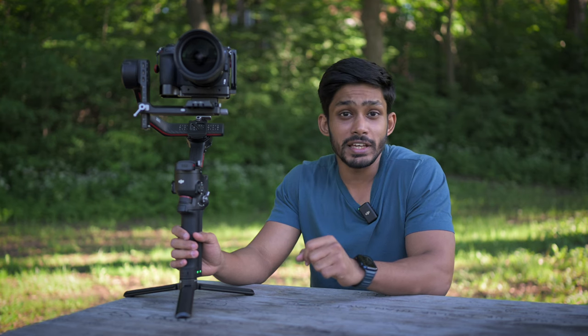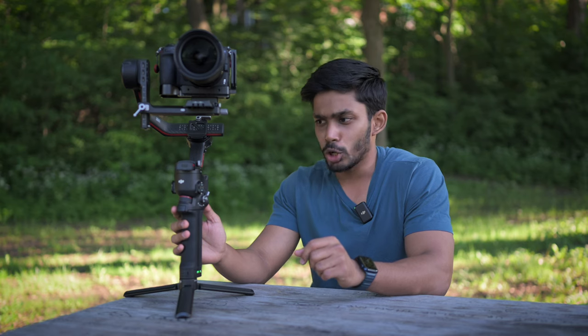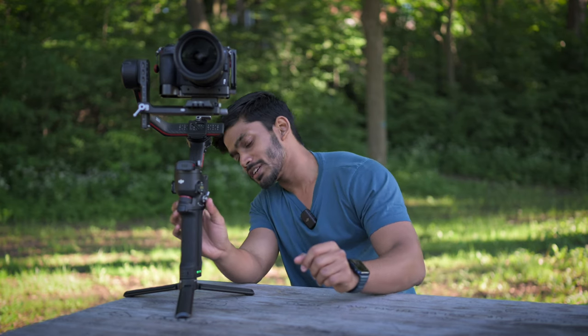I will start with my favorite feature and that is the automatic locking and unlocking of the axis. I'll show you what I mean. Once I turn the gimbal off, you see the axis get locked, and now once I turn the gimbal on, the axis get unlocked — and this is my favorite feature.